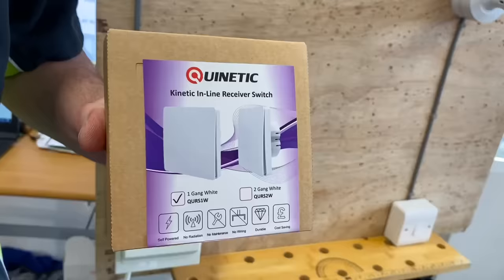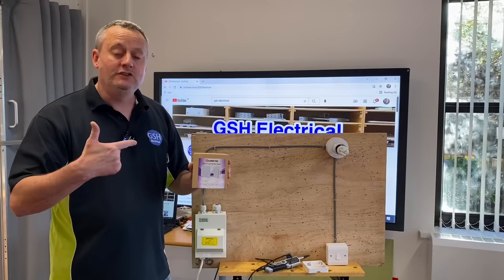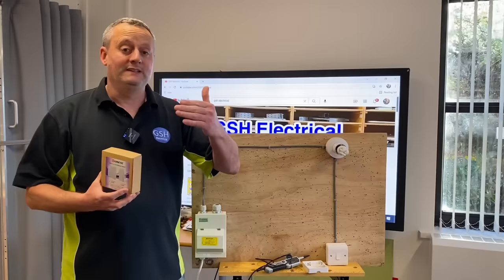This inline receiver works on kinetic energy. I'm sure we've heard that before in electrical science and principles — kinetic means motion, so when there is motion it creates energy, and that energy sends a radio frequency signal to operate the switches when we introduce them. It's made by Quinetic — that's the brand I'm using. All we have to do is find a back box at the right depth — 25mm or bigger — take off your one-way switch, and replace it with this receiver.